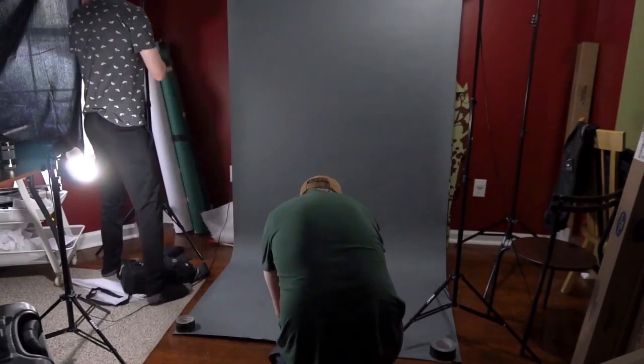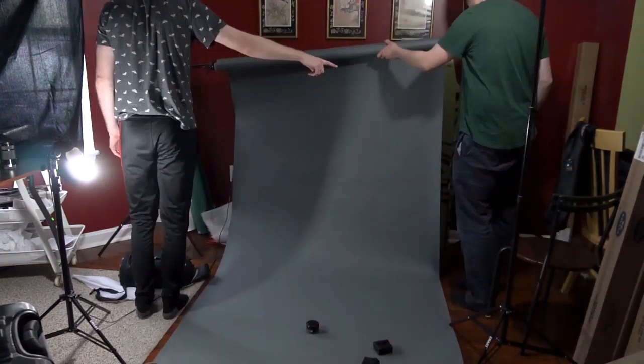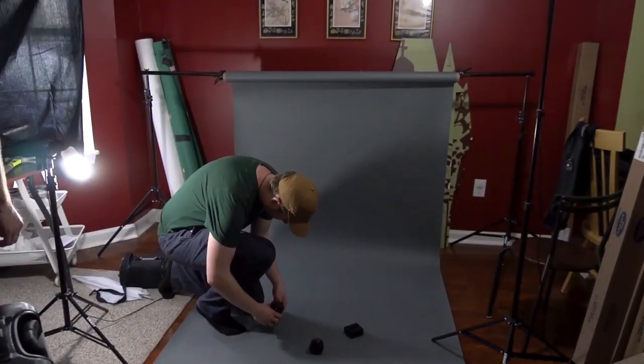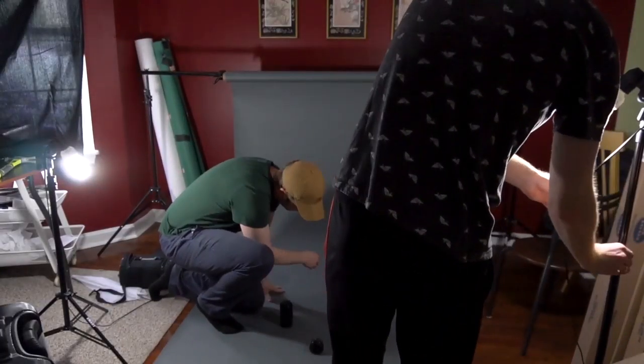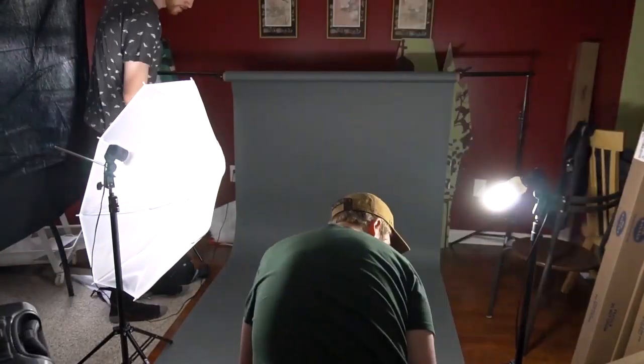Then we used the backdrop to also get some nice shots of Scottie throwing up the lenses. We then decided to use the same backdrop, because it was a nice clean color, to do some product photography shots. So we took the equipment that we were using, including the lenses and the batteries and the filters that we use on our cameras, and we set them up on the backdrop.